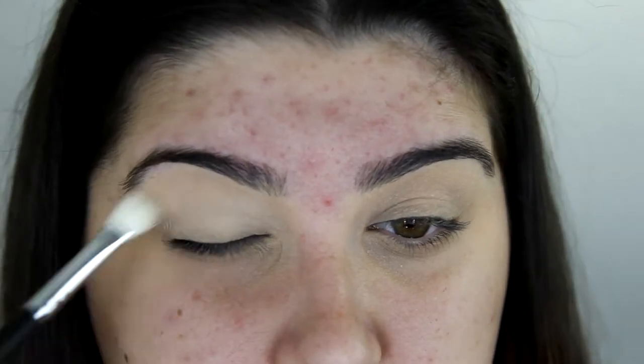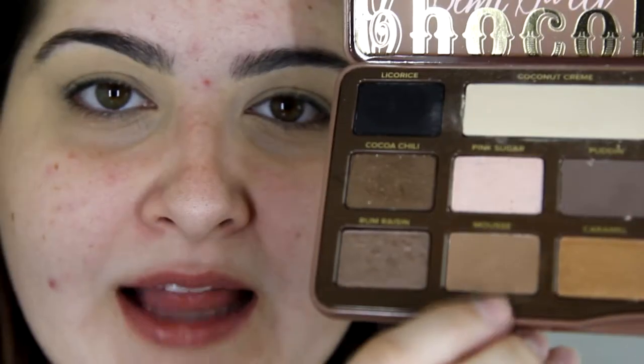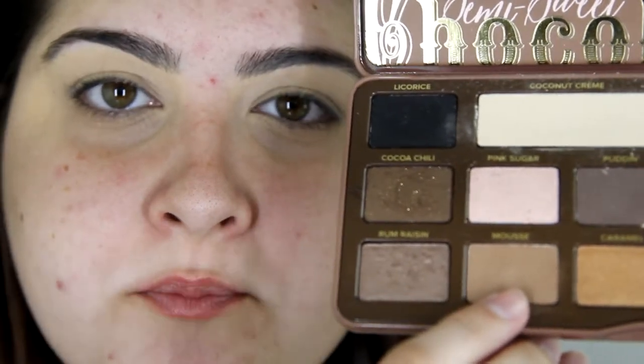I'm just going to be taking the Coconut Cream shadow on the E320 Tapered Blending Brush. In the same palette, I'm going to be taking this colour called Mousse, and I'm going to be taking that shadow on the E200 Angled Eyeshadow Brush, and just putting that in my crease.